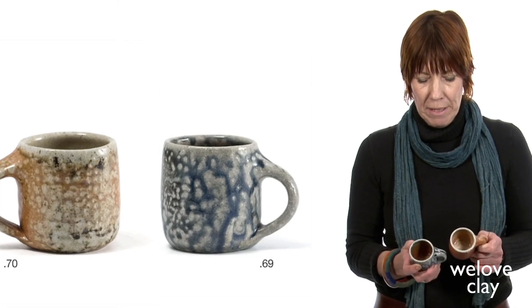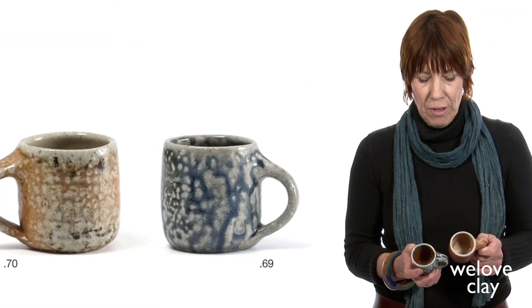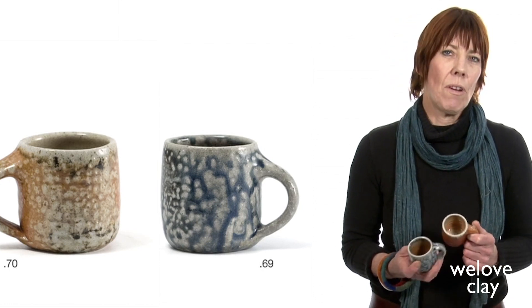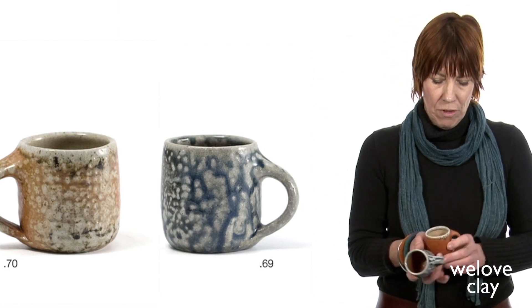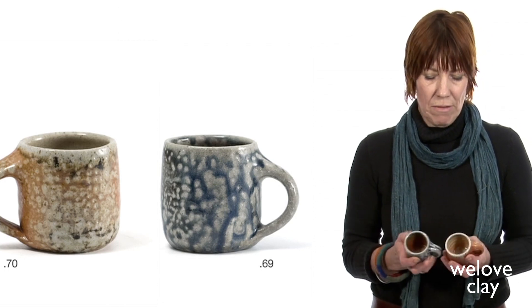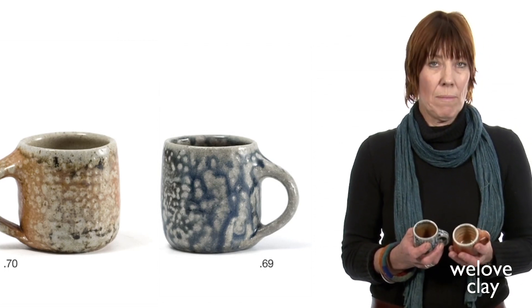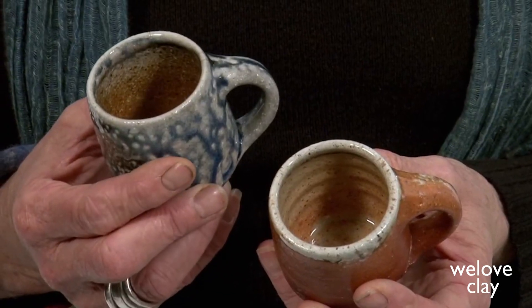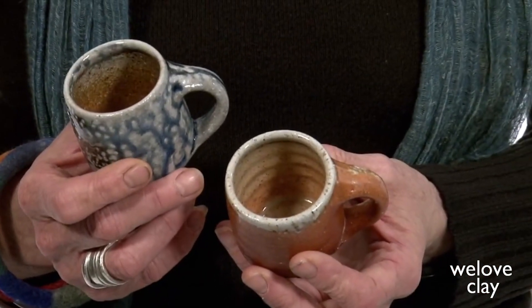They have actually become pots that we use for apprentices to learn to throw on. If you look at them, they're stamped with the pottery mark, but they don't have my mark on them because most of the time I don't make them — they're made in the pottery under my supervision, and they learn to handle on these.